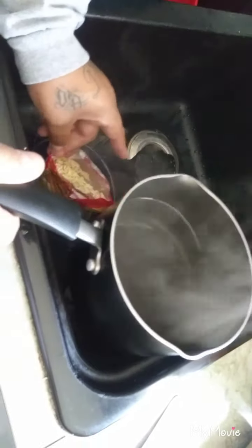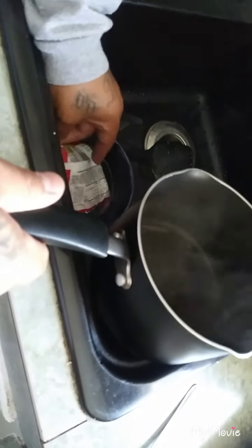Then you get this and you pour it inside so it cooks standing up like that. Super hot. And then you let it sit right here and cook inside that boiling water as it's standing up.